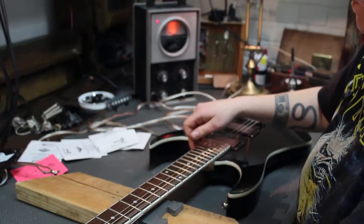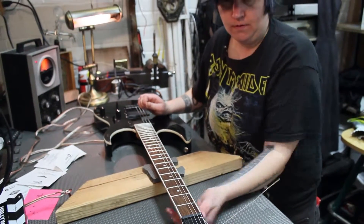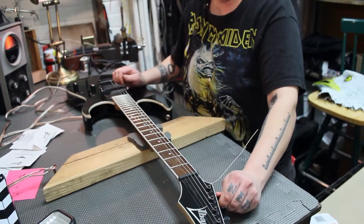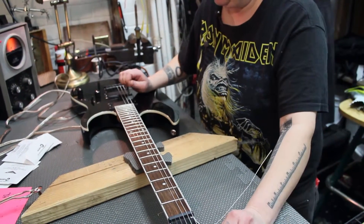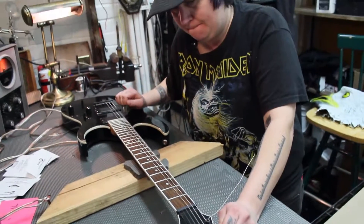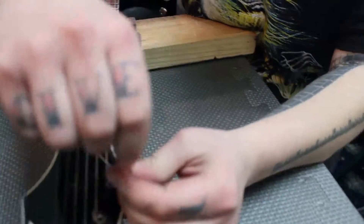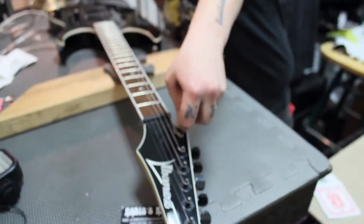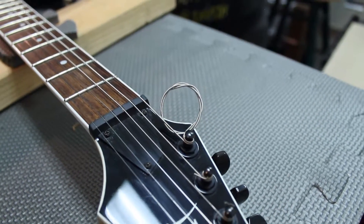Get it close to in tune — listen to it drop almost a whole step, then put it back to pitch. Keep pulling out some of the looseness until it stops dropping. If you don't have wire cutters, you can always tie these in a little knot. And that's how you change the string.